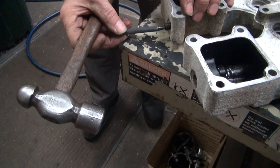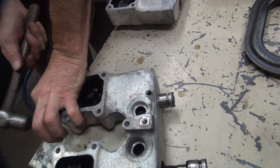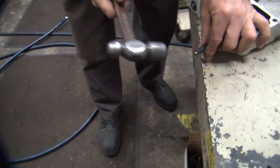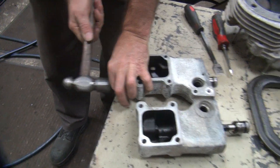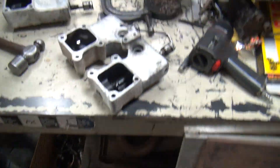It just goes right in the hole where it wants to go, coming out the other end. It doesn't do any damage.